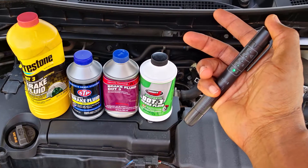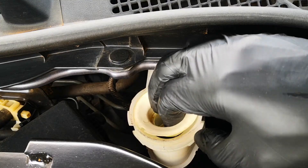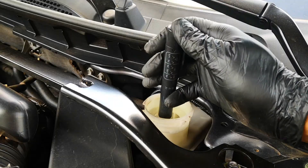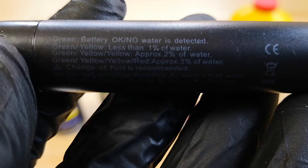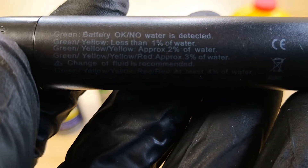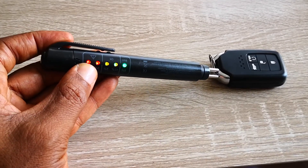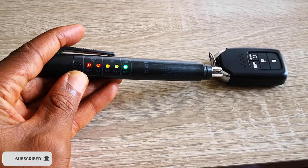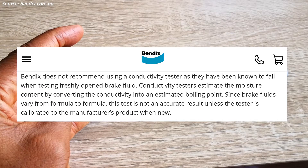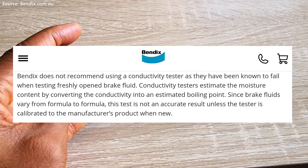This kind of brake fluid tester is known as a conductivity tester. Water in any braking system makes the fluid become conductive, and this tester simply measures the conductivity of brake fluid across these two prongs. It then uses this value to make an estimation of water content. So as you would see here, if I put the two prongs against the metal part of my car key, it lights up with greater than 4% since metal is a very good conductor.